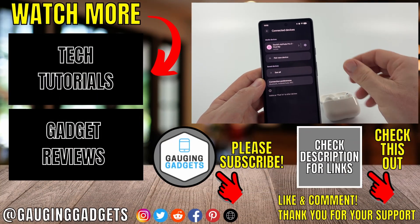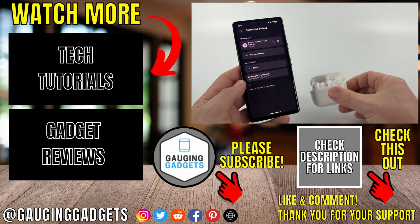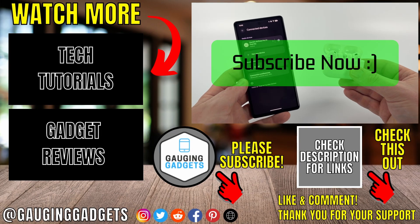So that's how you connect your AirPods Pro 3 to your Android phone. If this video helped you, give it a thumbs up and please consider subscribing to my channel.